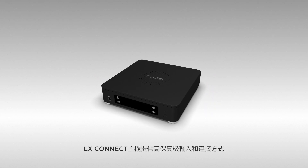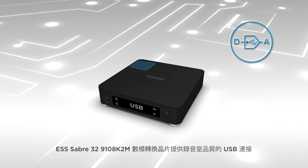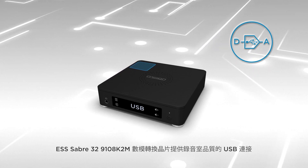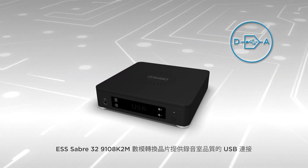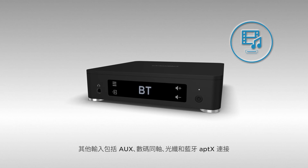The LX Connect hub offers audiophile-grade inputs and connectivity options. The ESS Sabre 32 ES9018K2M reference DAC offers a studio-quality USB connection. Additional input options include auxiliary, coax, optical, and a Bluetooth aptX connection.